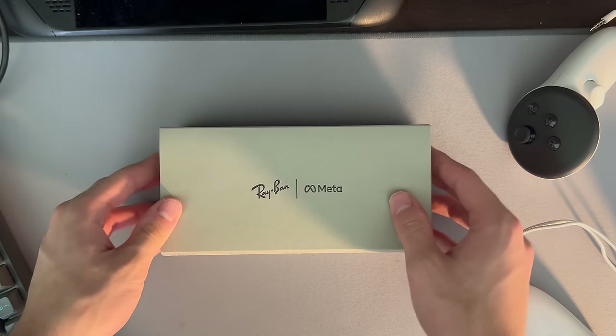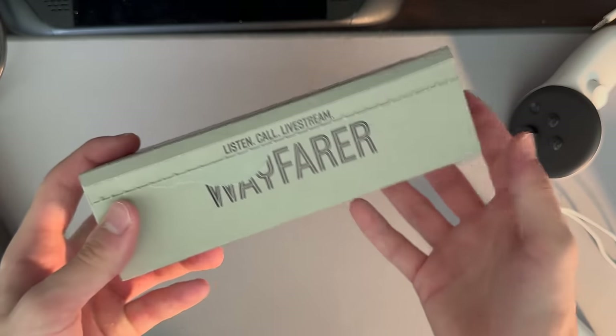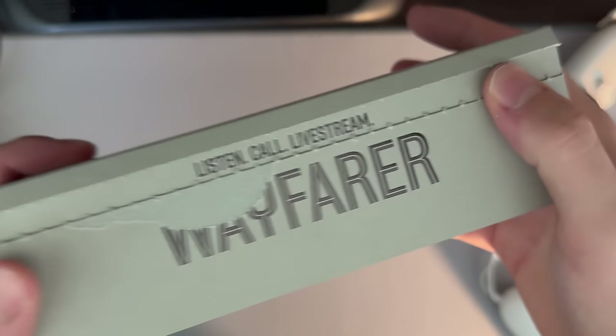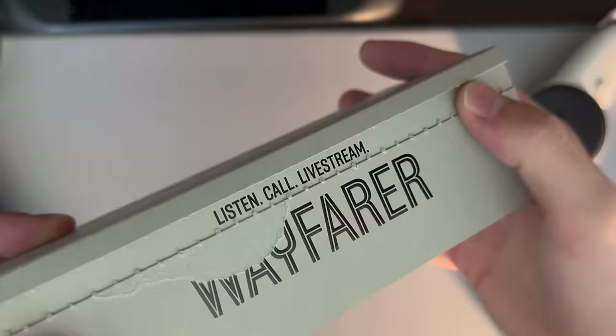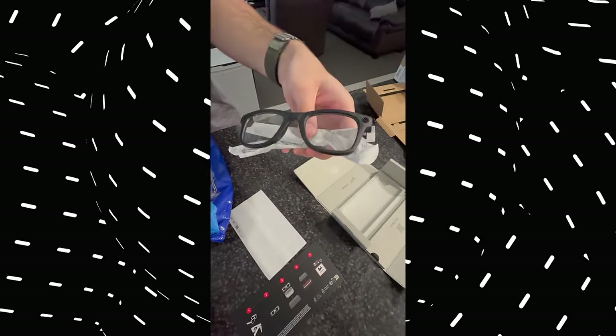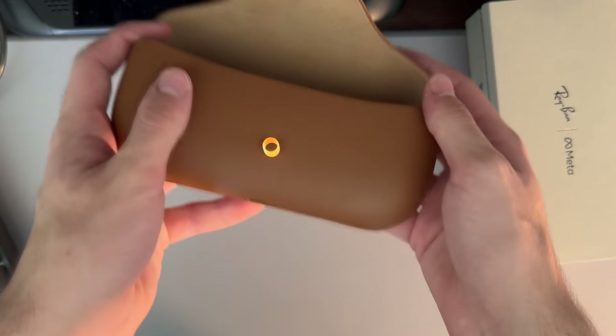Unboxing the glasses and setting them up is dead simple. On the box you'll see the Ray-Ban CrossMeta logo, some text with the style of lenses you chose, a bunch of terms and conditions, and some information about the sizing and lenses you picked. Pulling on the cardboard zipper tab reveals a tagline telling you what you can do, and opening the box further reveals the carrying case, which you then open to get to the glasses. The charging case is really nice — very high quality and pretty much looks exactly the same as a standard Ray-Bans carrying case, just with some extra tech inside.